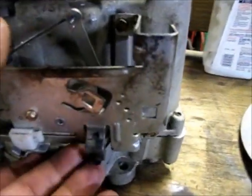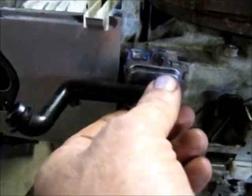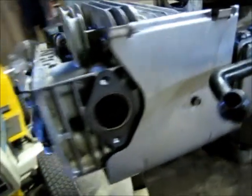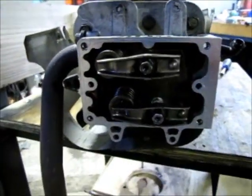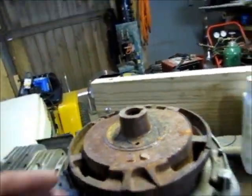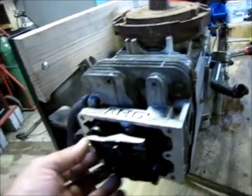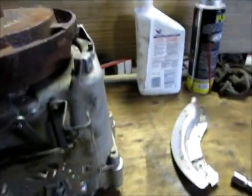I jumped ahead a little bit — I got the bottle plate on there, the governor lever's on there, the tube and the breather's on there, put this little cover on, tappets are on, push rods are in, exhaust pipe's on. I've got this flywheel just sitting on here because I've got to turn the crank in order to get my lifters adjusted right. And that's where we're at so far.